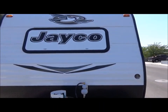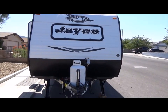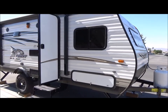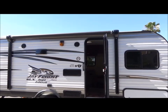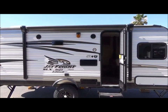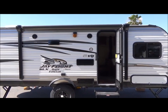That is the Jayco J-Flight Baja Edition for you. We won't roll the awning out but it's nice — it comes out about eight feet, so it provides good coverage.